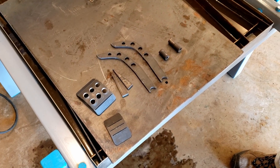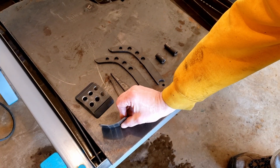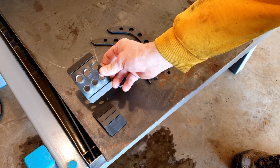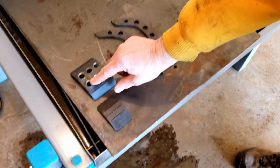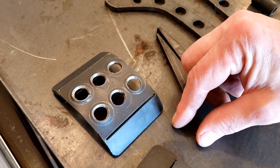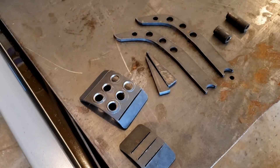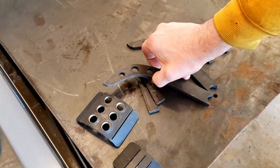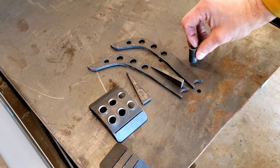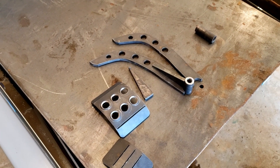We've got the parts for the pedals plasma cut out. We put a couple of score lines in so we could put a little bend on it for the throttle pedal, and did the same for the brake. We also did some dimpling — we just took a socket, set it on the ground, set the pedal plate on the socket, and hit it with a punch. So we've got a nice little raised surface for grip. We'll get these welded on, and we have supports that will go down here for the piece of DOM tube, then we'll get those welded up and look at getting them installed.